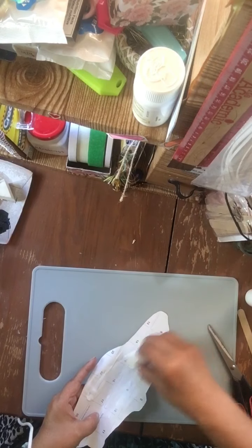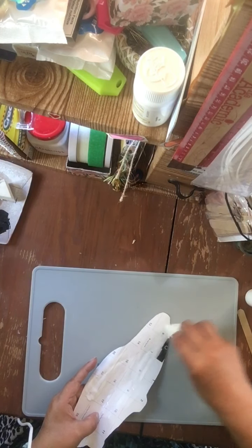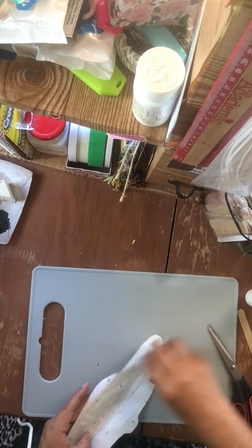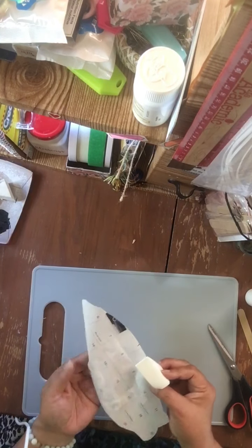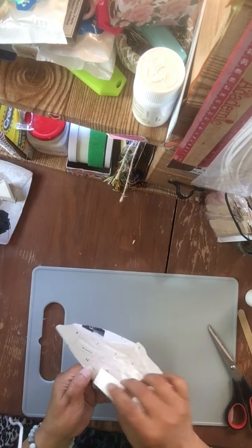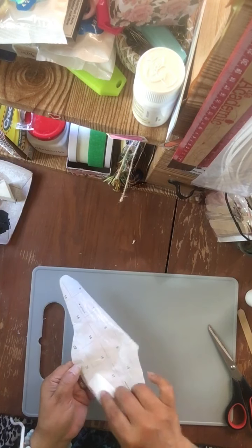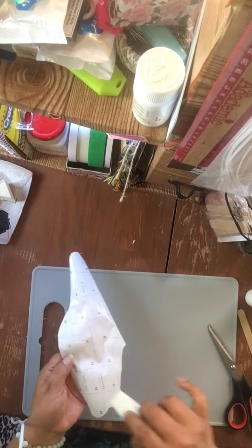You can Mod Podge anything on here. If you have a printer and you print off some family or kids' photos, or girlfriend photos, that would be awesome as well. You have some napkins that you like — sometimes I think it would be very romantic to save napkins and ticket stubs from games that you went to and Mod Podge them on something, then prepare that as a gift.